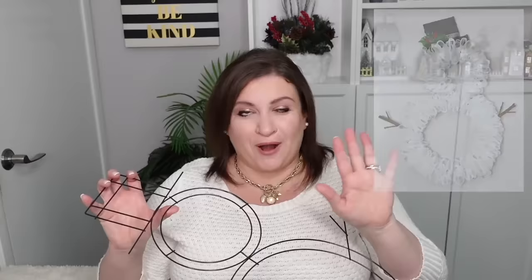Today I'm taking this snowman wreath form from the Dollar Tree and making a snowman wreath using deco mesh. The technique is super simple and definitely for beginners. The only complicated part is the way I do the hat — other than that it's going to be super easy and fun for those just starting to work with deco mesh.